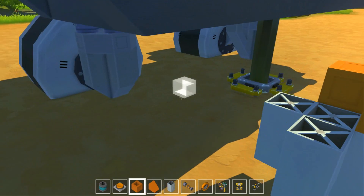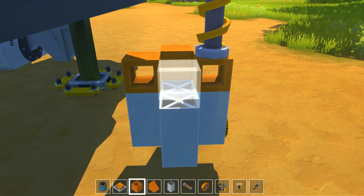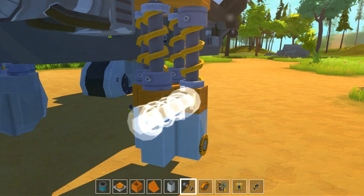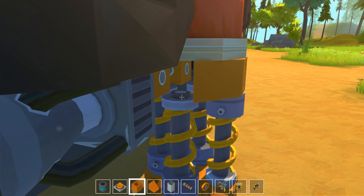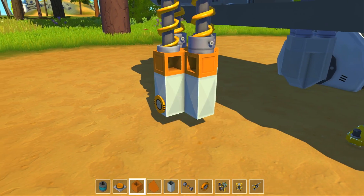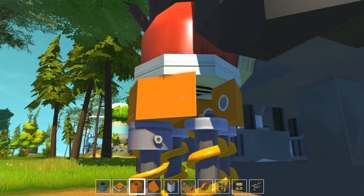By testing, I found out that four suspension per wheel is the right amount for this car. And remember to put blocks on top of the suspension, or else they will just go through the thing on top.